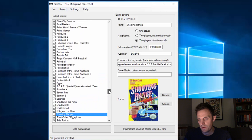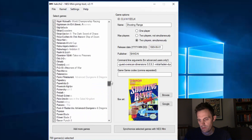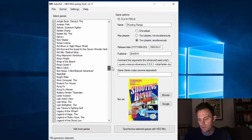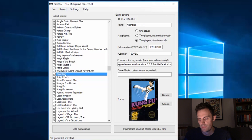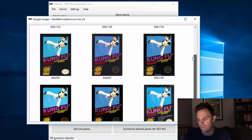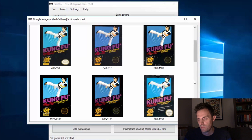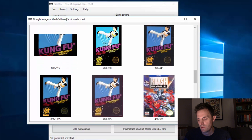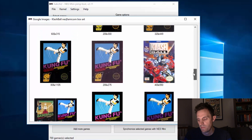And if you remember when we were looking at Clash Ball, it had the box art for Kung Fu, so we're going to go ahead and get rid of that too. There's the Kung Fu box with Clash Ball. I'm going to go down here to where it says Google — I'm getting all the Kung Fu boxes coming up for Clash Ball, which is interesting. There's Clash Ball. Not a super high-res file but it'll meet our needs.